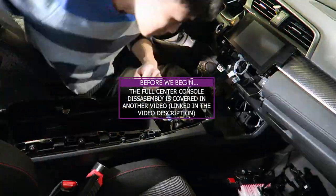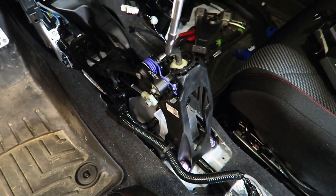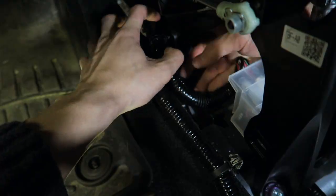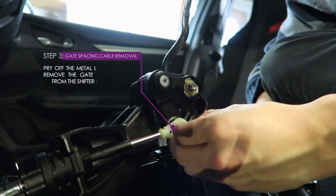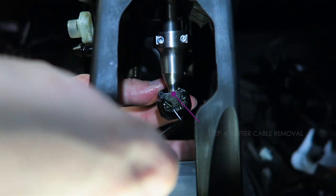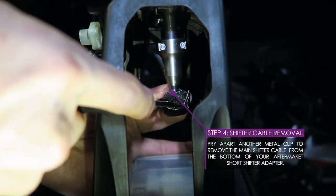A full center console disassembly is covered in another video that will be linked in our video description. With the center console removed, carefully pop out each of the plastic wiring clips around the shifter assembly — each clip has two tabs that can be pinched or pried out using pick tools. Next, a metal locking clip must be taken off to remove the gate spacing cable from the rocker arm. The shifter cable on the short throw adapter can be removed by spreading apart another metal locking clip.